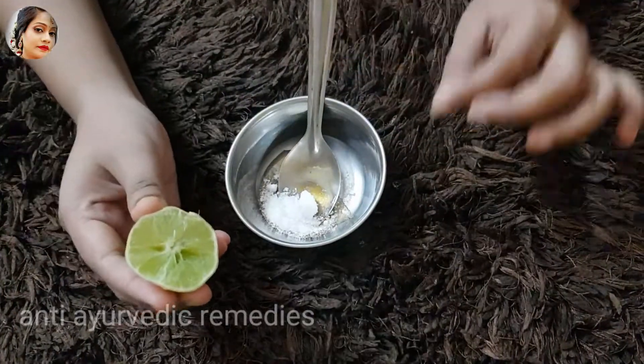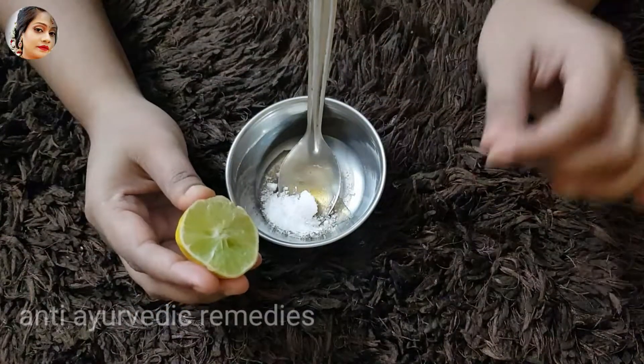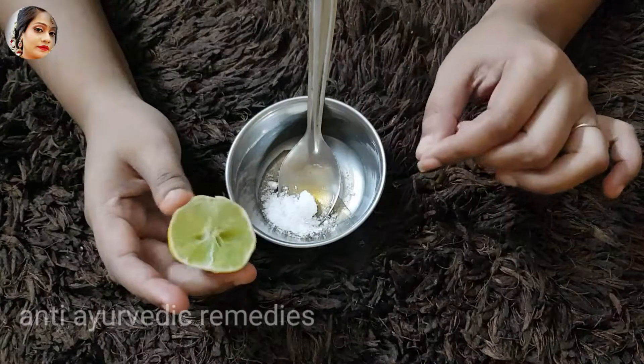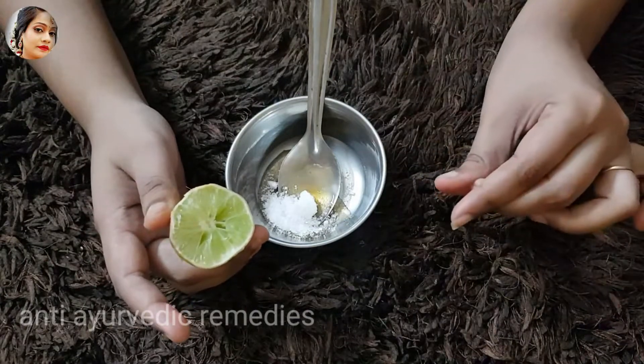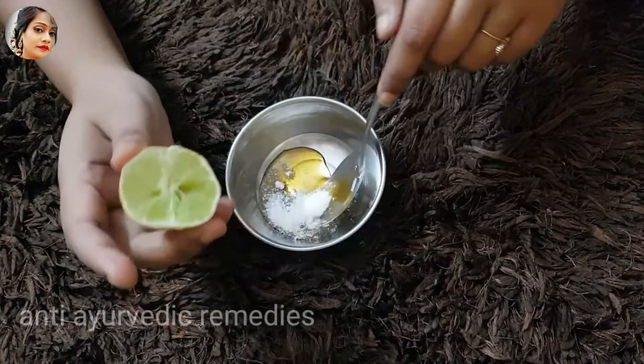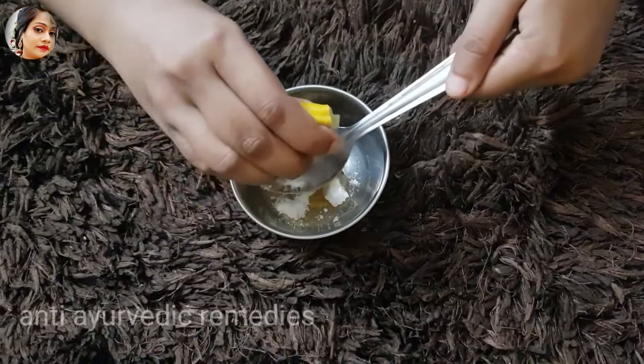You need to add 10 drops. If you have allergies, you can skip it. If you don't, please add it. This works for our skin and with the follicles, it will help. This is a very good remedy. I will add 1 teaspoon of honey.